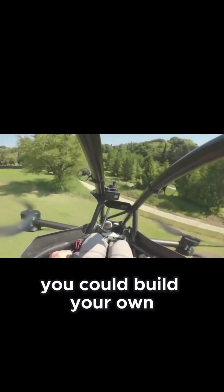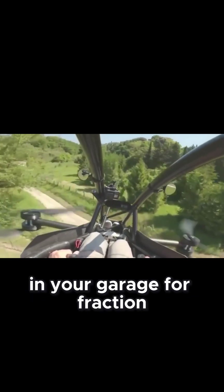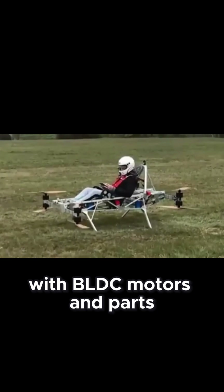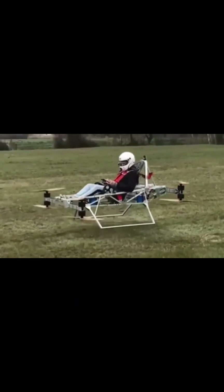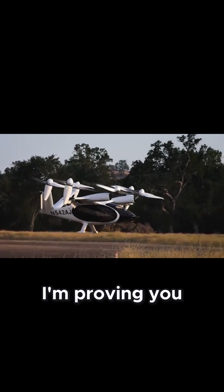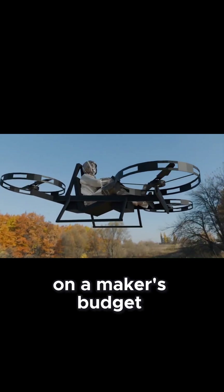What if I told you that you could build your own eVTOL flying machine in your garage for a fraction of what the big companies spend? I'm about to show you exactly how with BLDC motors and parts you can actually afford. While companies like Joby are spending millions, I'm proving you can build eVTOL technology on a maker's budget.